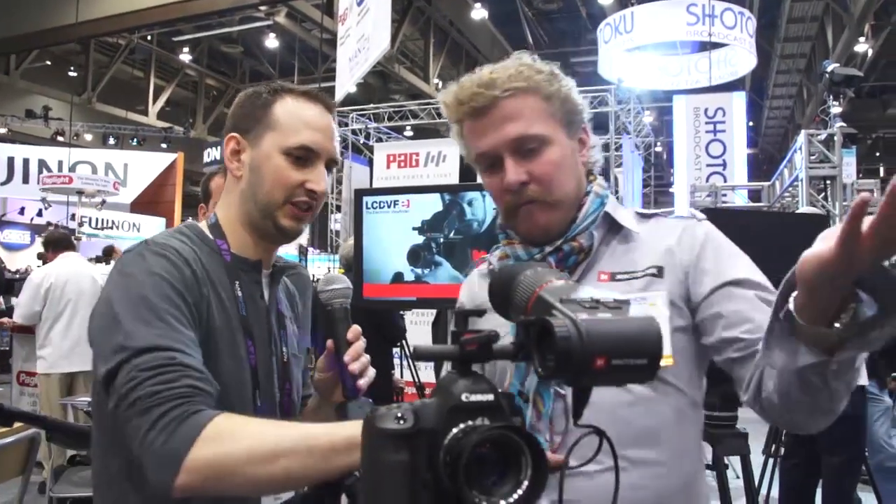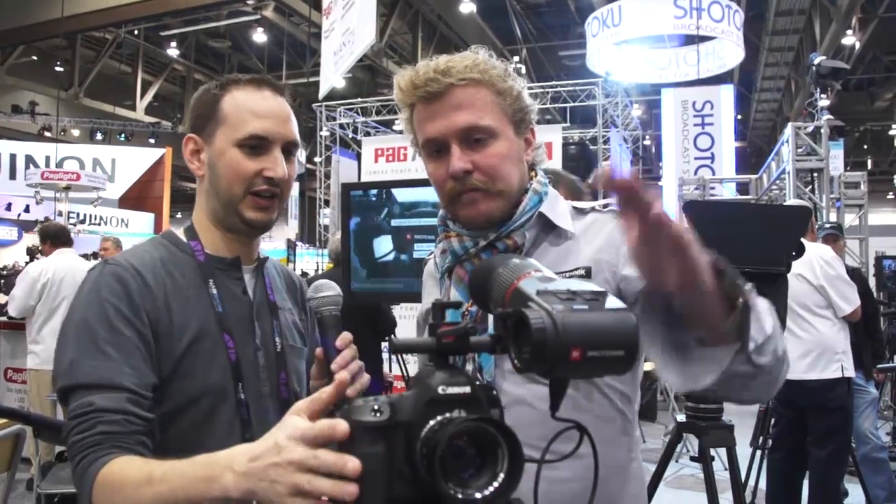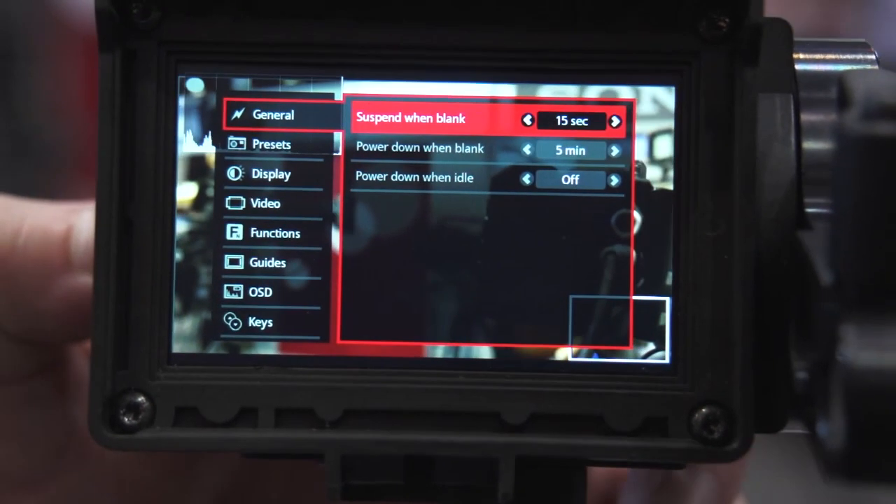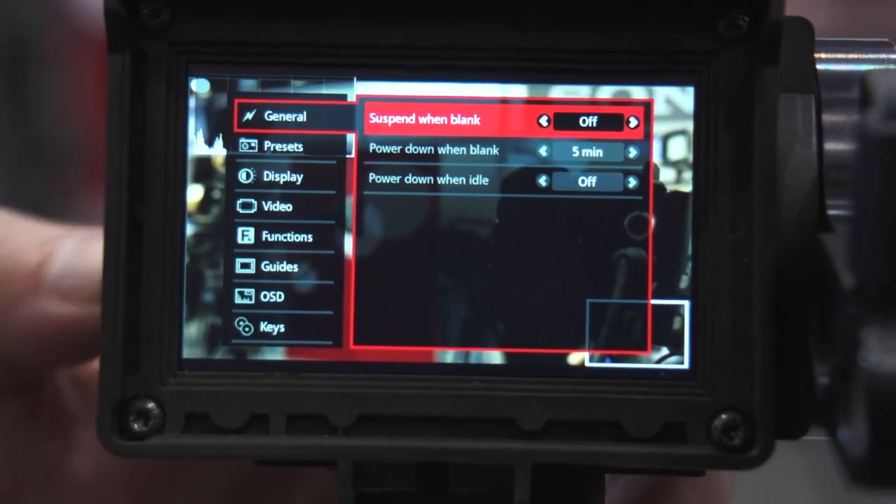You were mentioning the power management that you've integrated directly off the camera — how does that work? Basically, if your camera goes to sleep or if you turn off your camera, the viewfinder will go to sleep also. After, let's say, five minutes, it will turn itself off. But if you turn on your camera, the viewfinder will wake up again. You can configure all the timings for when it will go to sleep. Everything is configurable — the power management is one of the unique features of this.